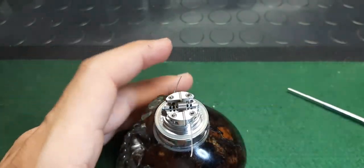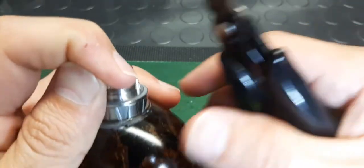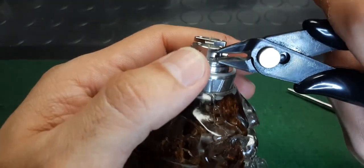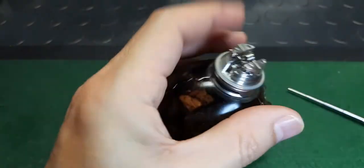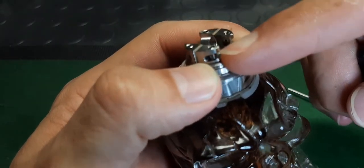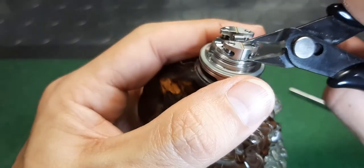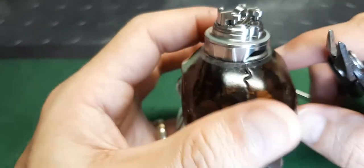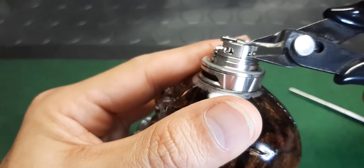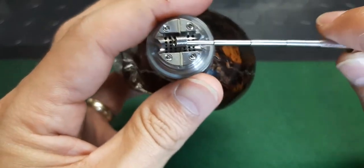Before we position the coil, let's snip those leads. One down. Quick trick — got this little coil leg sticking out. Just take your snips and bend them up so they're out of the way. This one is way too long, just take it and bend it up.